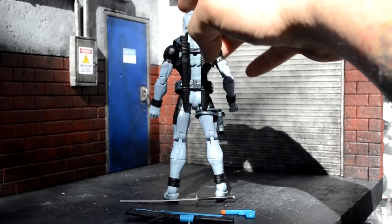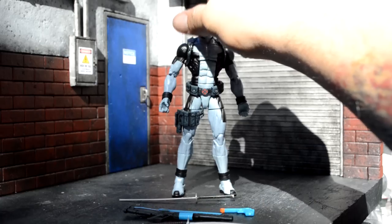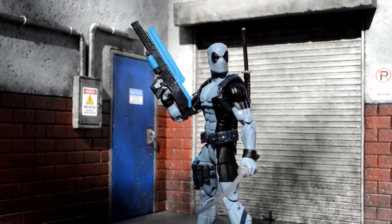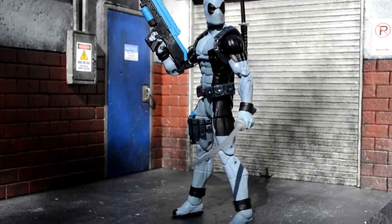In the back you can see the black wash on the holsters and everything like that. The articulation is really good so I'm not going to go over that. Here's Deadpool with all of his accessories in hand looking pretty cool — the blue on that gun looks really good, and it pairs with the knife and swords really well.